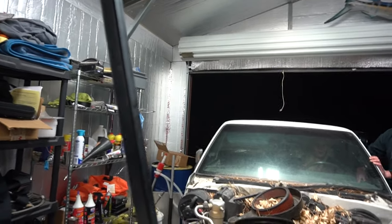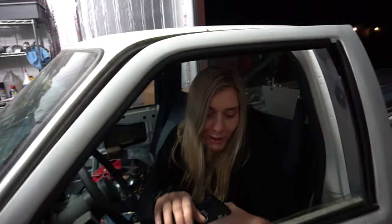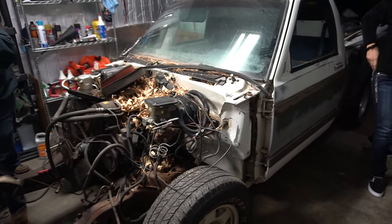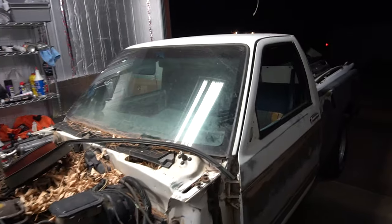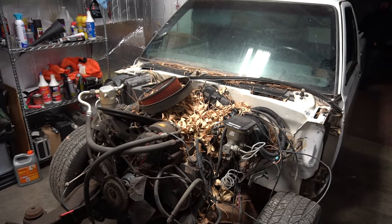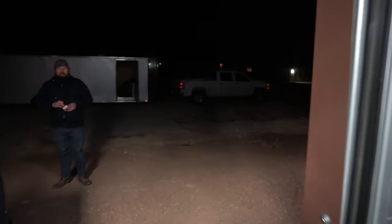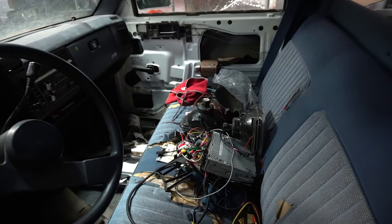All right, let's do a quick first look — ready to do some burnouts or what? So there's the first look. Everything's in the back like you guys saw, so we got to get all that out. Ended up finding the hood as well — it's actually in pretty good shape. The only bad thing really is it does have some hail damage. Colorado, we get some hail from time to time. But we got a stereo, HID lights, and a detailer — so not bad.